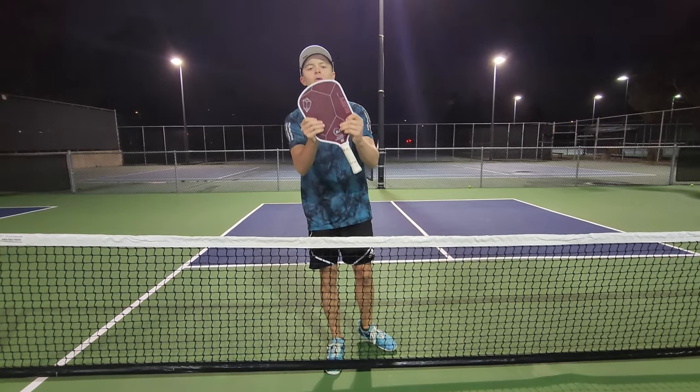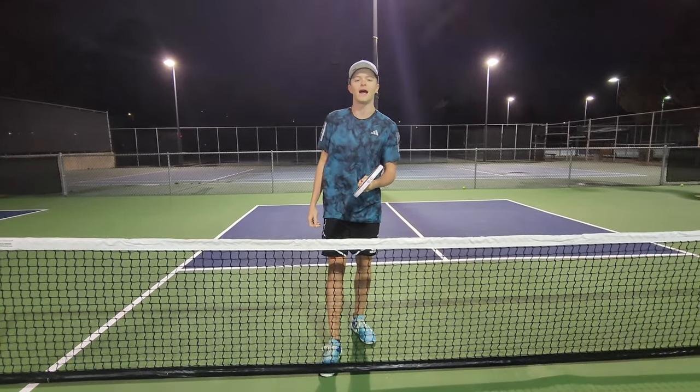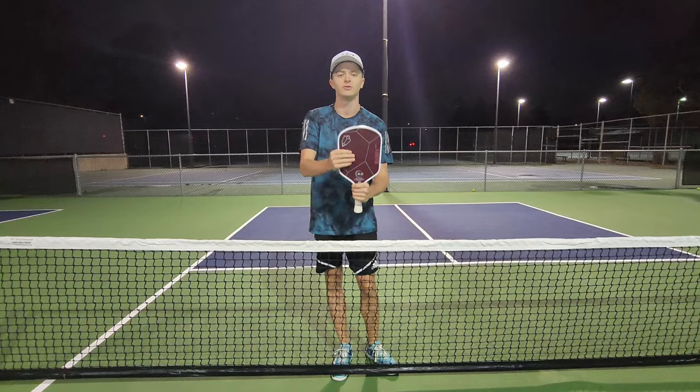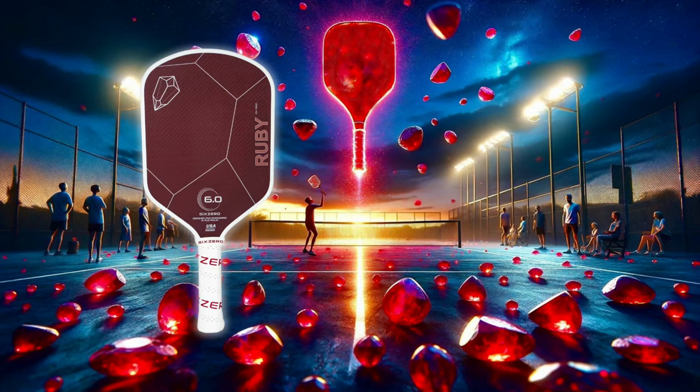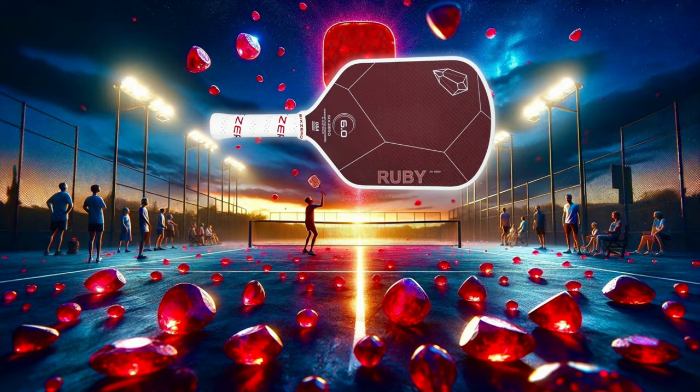All right guys, we have the 6-0 Ruby paddle. It is one of the most popular paddles on the market right now and we are going to review it and compare it to all the other paddles that I've used. With our paddle reviews, we will review every single category and rate it out of 10, and we will see the pros and cons of the Ruby for this episode and see what the overall rating of the paddle is and how it stacks up against the rest.